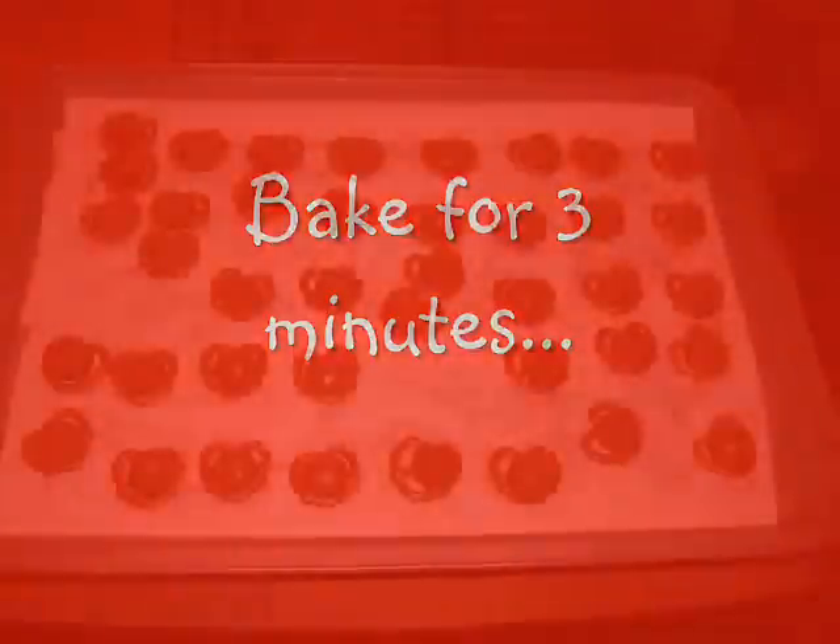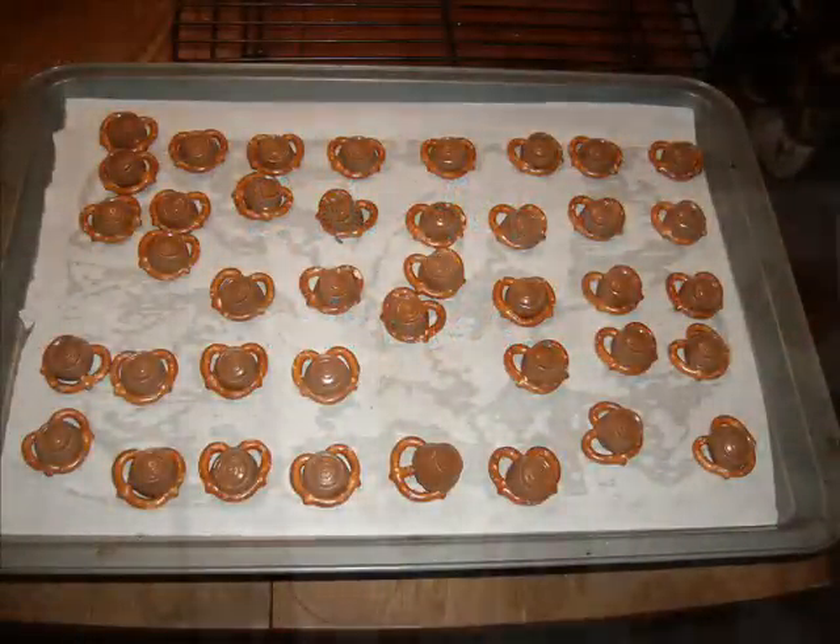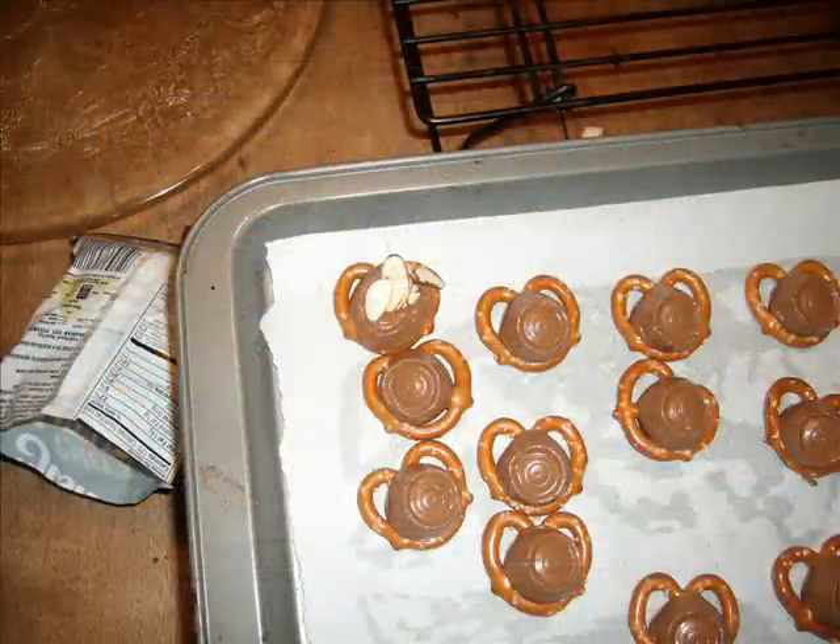Pop them in the oven and bake for three minutes. When they come out, they're going to be nice and hot and gooey. So you're going to take your nuts and squish them down right in the center of that chocolate, and kind of squish the goodness all up in that pretzel.